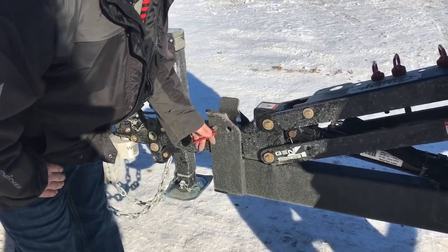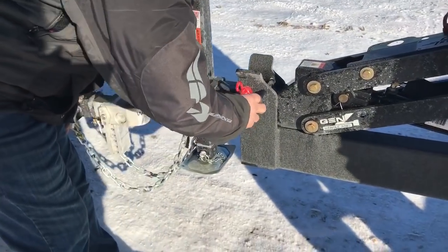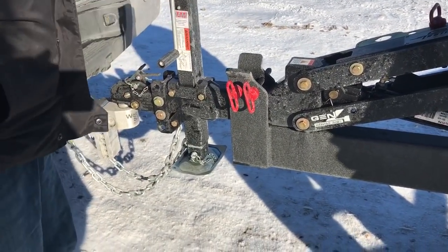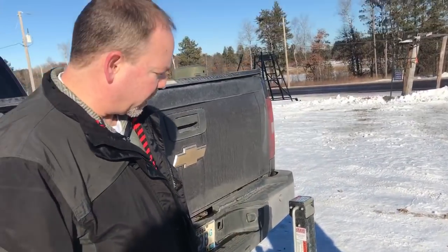Another thing we do on the front end is we have a holder for two pins on the front. We figure if one's good, two is better — but what if one falls out or wiggles its way out? It's always good to have a backup.